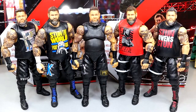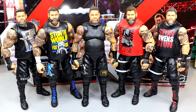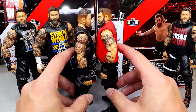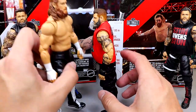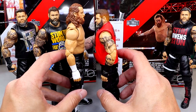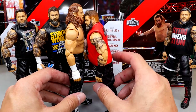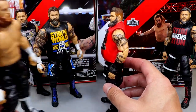For Kevin Owens figure comparisons, we have the Ultimate Edition in the middle, with from left to right: Elite 101, Elite 91, Survivor Series Elite, and Elite 80 on the far right. I like all the Elites better than the Ultimate Edition. Look at the height difference — when you bring in the Ultimate Sami Zayn next to him, Sami just towers over Kevin. Kevin Owens is six feet tall and Sami Zayn is six-one — why is there such a massive height gap between these figures?